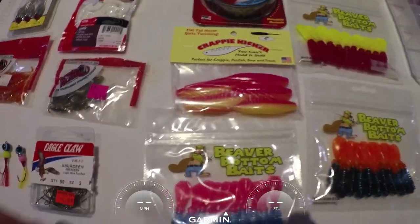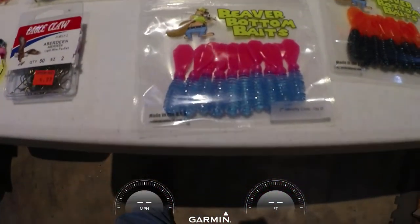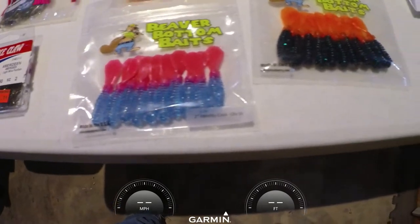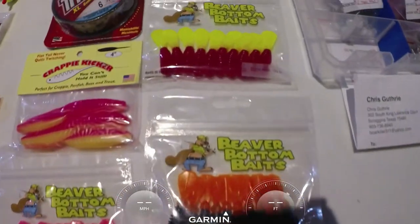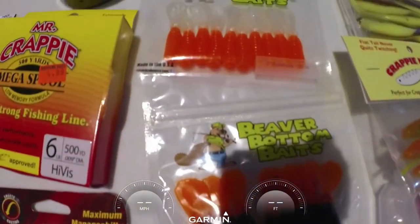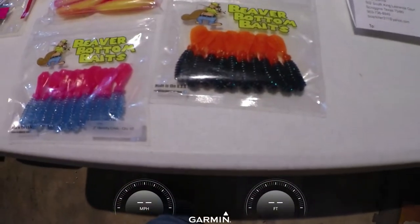One of the hot baits for 2020 is the crappie kicker in all colors. Also the beaver tail baits — they are hot for 2020. All colors, they have great action. Look up beaver bottom baits; they are great-looking with different tails. I think the black and orange is pretty hot on Eufaula and Grand Lake.